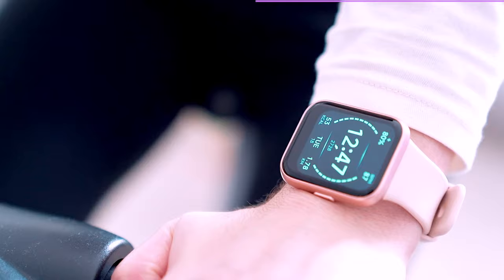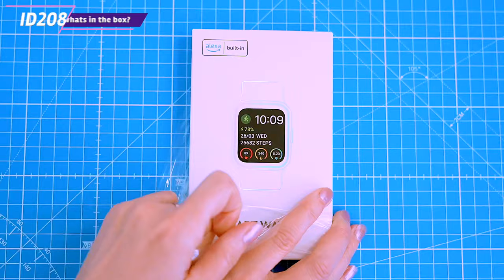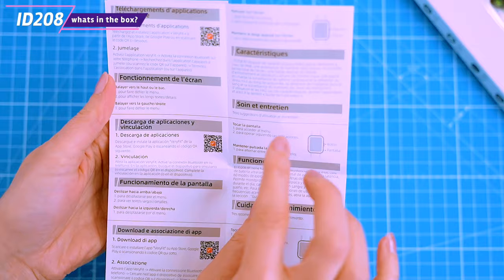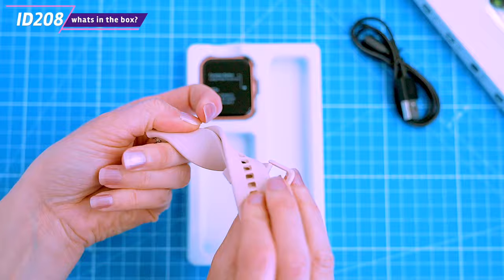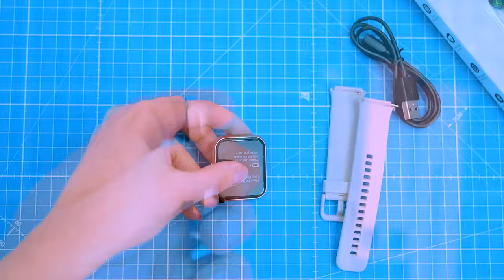Before we get started, let's check out the contents of this slim looking box. Inside you'll find instruction manuals and a warranty card. The manuals also contain a QR code that can be scanned to download the companion app to your phone. Also included is a USB-A charging cable, a silicone wrist strap that needs to be attached to the watch, and the ID.208 smartwatch itself.